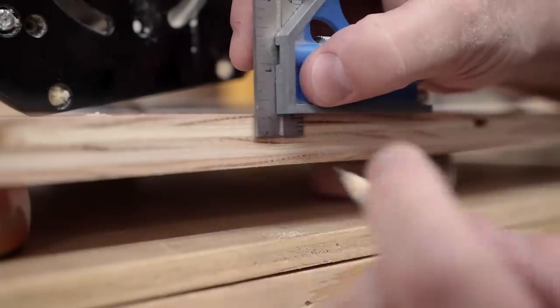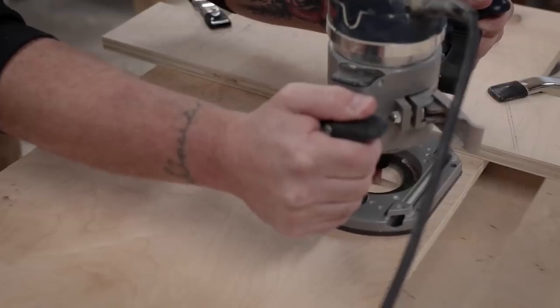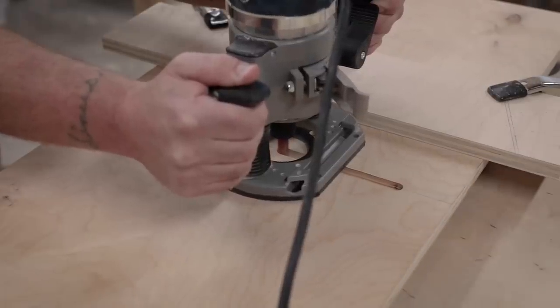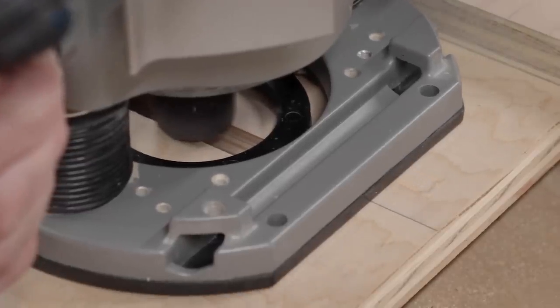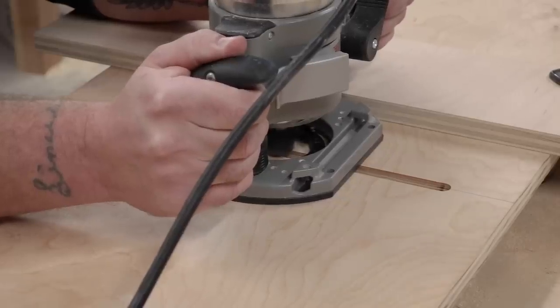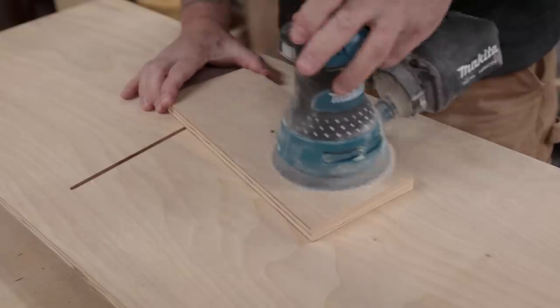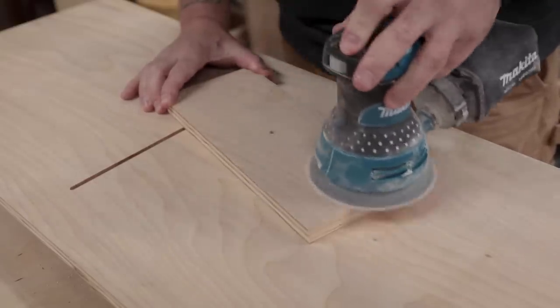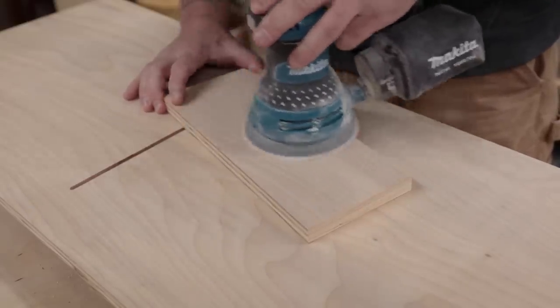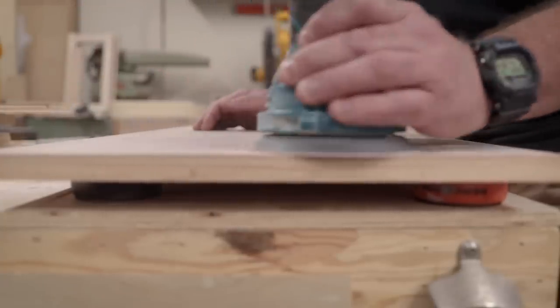I set my router bit at 5/16ths of an inch deep and used a half-inch router bit to route out the bottom side of the sled — this is where the head of the bolt will sit, so I'd need to widen that out later. The first step was to establish this center line, then I came through with a quarter-inch bit to route the actual slot for the threaded part of the bolt to travel in. Once the bolt slid freely, I sanded all the surfaces with 220 on an orbital sander and broke the edges to make it more manageable.